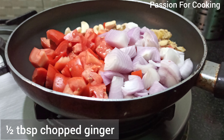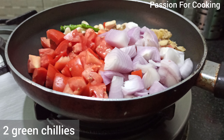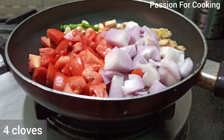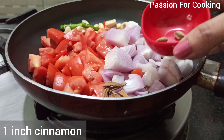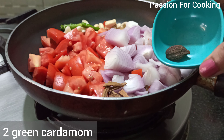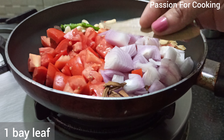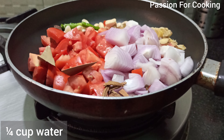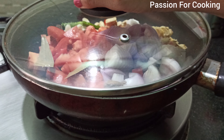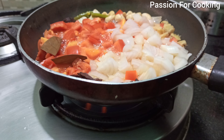Add half tablespoon of chopped ginger, green chillies, 4 cloves, 1 inch cinnamon, 2 green cardamoms, 1 medium sized black cardamom, 1 bay leaf, and one-fourth cup of water. Cover and simmer for 15 minutes. Do not add oil.